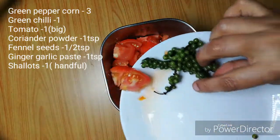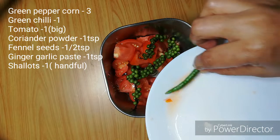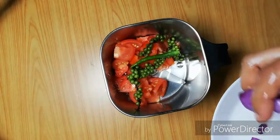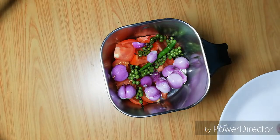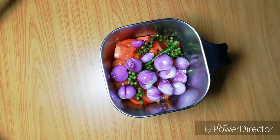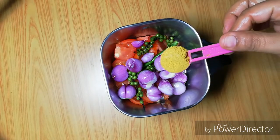We want to cut it in the water. I will add a cherry oil in the pan. This cherry oil is very good.